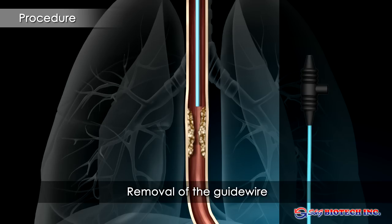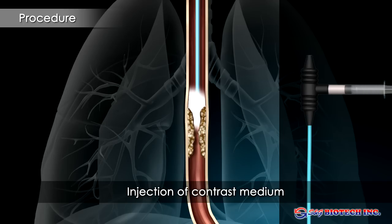After removal of the guide wire, the stricture is outlined by injection of a water-soluble contrast medium through the catheter.